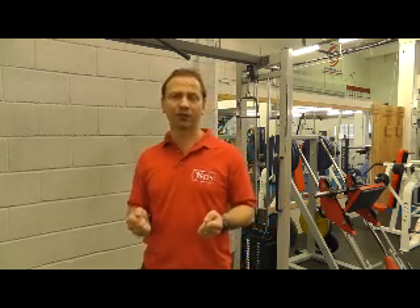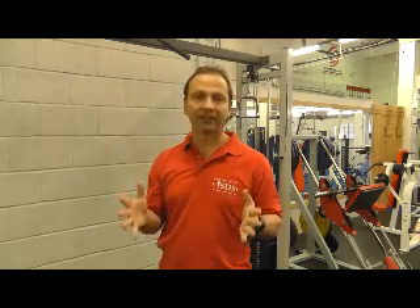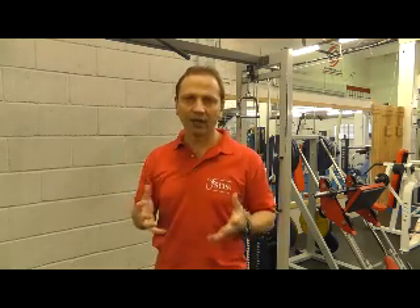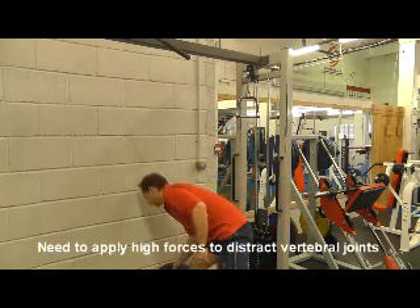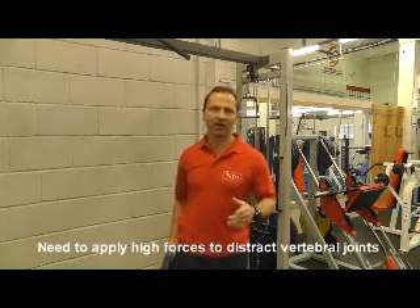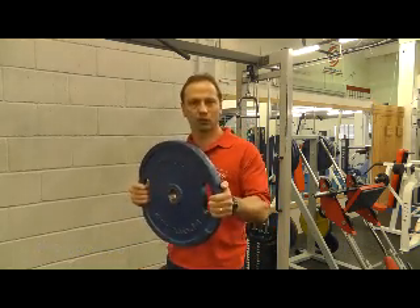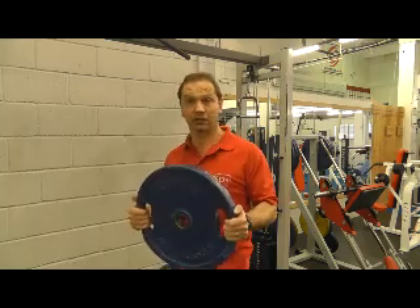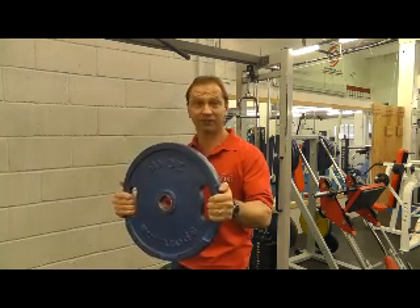That force — around 30 to 35 kilos — is considerable, and it's being applied cyclically for 25 minutes. To do that manually is extremely difficult. To illustrate what these weights actually look like: if somebody weighs 40 kilos, this is the corresponding 20 kilo weight. That's actually quite heavy — I can hold it but I'm already starting to feel it.